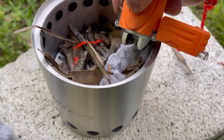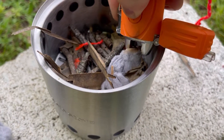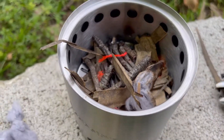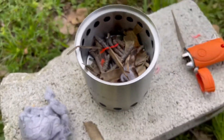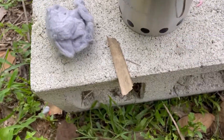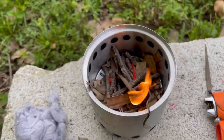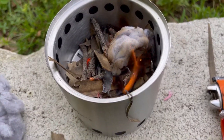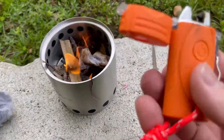I went and got some dryer lint — this should do the trick. Let's see if we're framed up. We got fire! Let's see if we can get it to catch a little bit. Let's go ahead and drop that in and get a little bit more going.